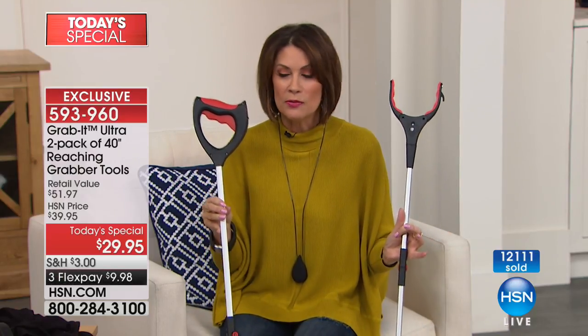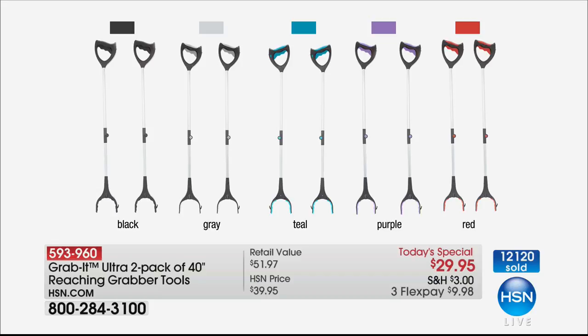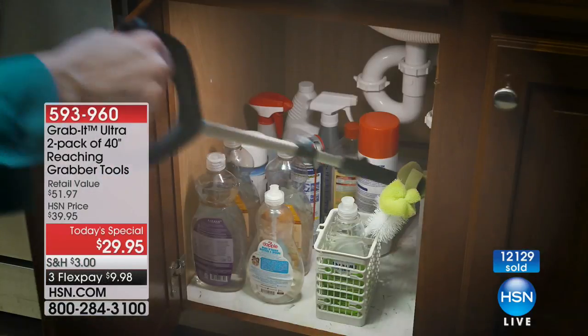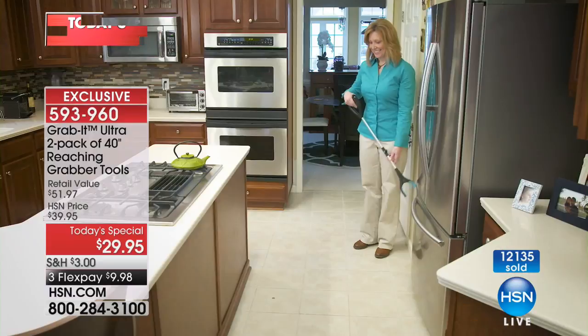You're going to find you use this all day long. We're giving you two at the best value anywhere in the marketplace in pretty colors — because frankly this is something you'll probably take to a restaurant. How many times have you dropped your napkin and had to figure out how to get it without crawling under the table? Never worry again. Because it folds up, it goes right in your tote. It has the magnet, it has the light — and this is the Ultra, not the original, so it's 21 percent longer.